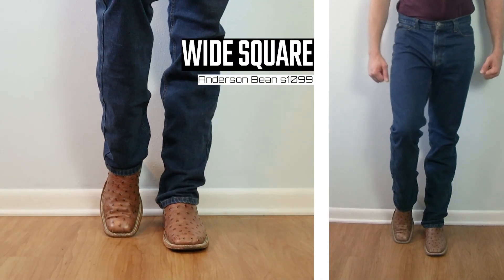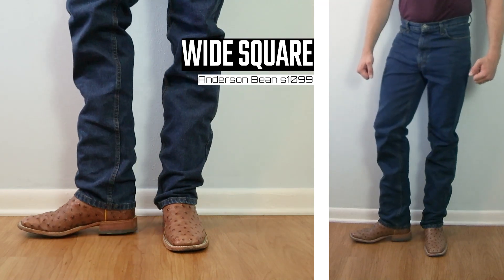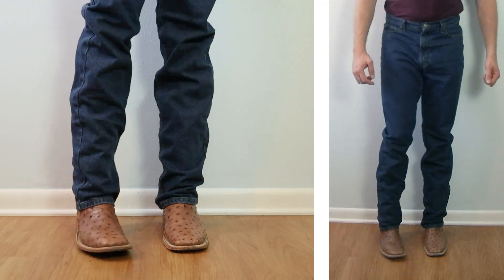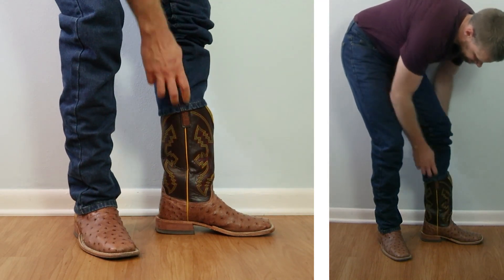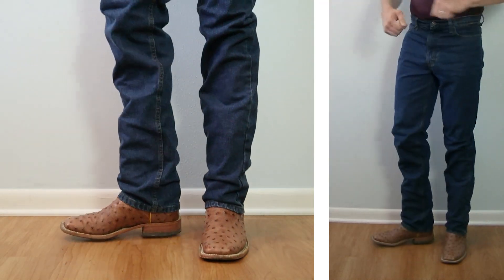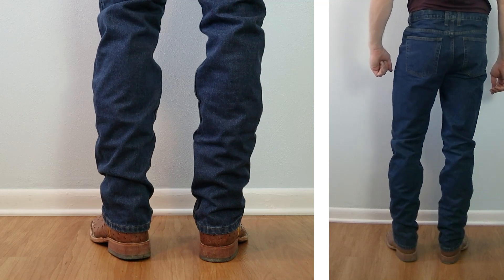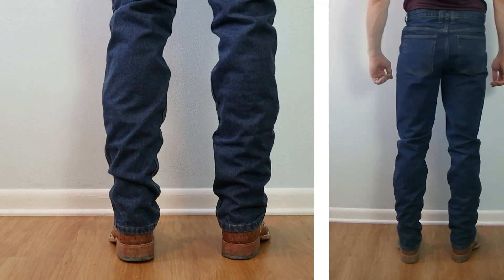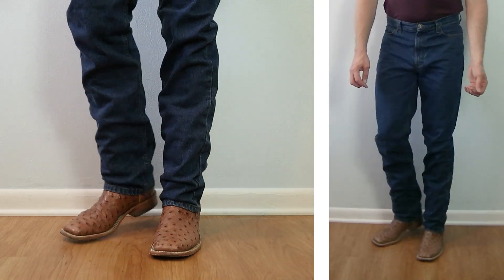Finally, here is the wide square toe with a double-stitch welt — this is an Anderson Bean model number S1099 full-quill ostrich boot, coming up 13 inches tall with a one-and-a-quarter stockman heel. Usually I like to cover up more of the heel counter with ropers and wide square toe boots with shorter heels, but this looks pretty decent. I don't mind it at all. Overall it seems like a good jean.